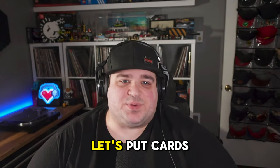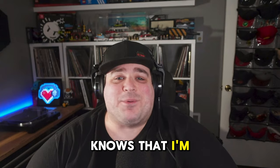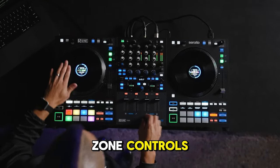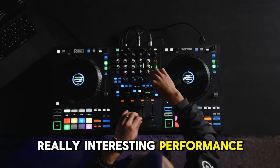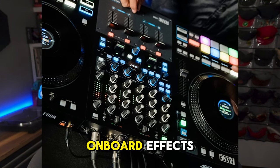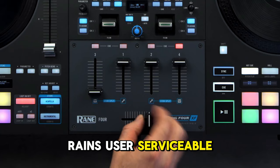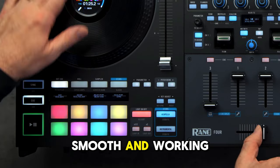Speaking of playing favorites — I'm a Rane guy and have been for a long time. The Rane 4 is no exception. Although it doesn't feature lighting or zone controls like some others on this list, Rane focused on some really interesting performance features we haven't seen anywhere else. The mixer section is four channels with dedicated onboard effects, a fantastic Rane preamp for vinyl folks with phono/line inputs on channels three and four, and one of Rane's user-serviceable MAG4 crossfaders, making it easy to keep your faders clean, smooth, and working like new for longer.